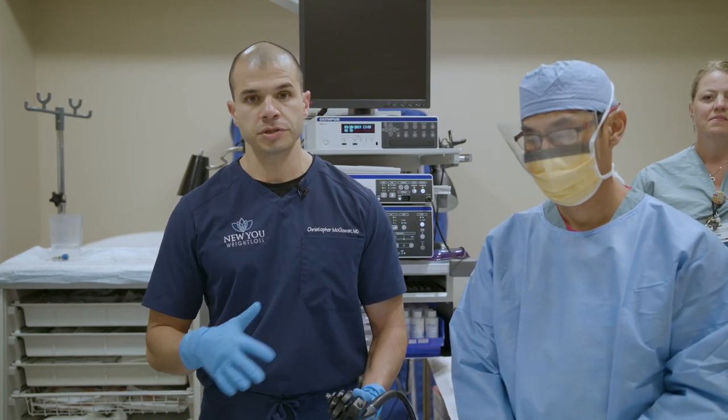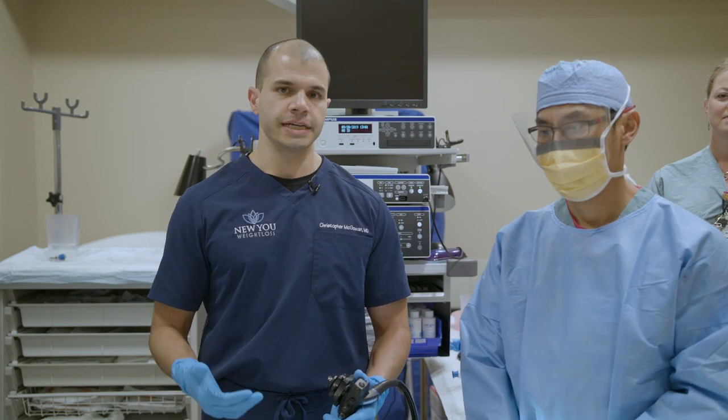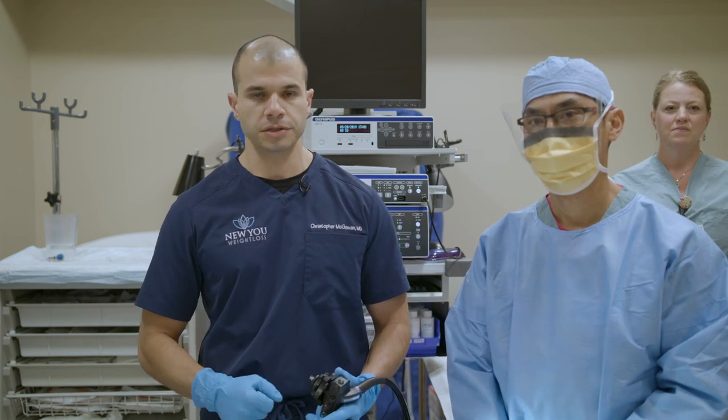Good afternoon and welcome. We're here in North Carolina and we are ready to do a live endoscopic sleeve gastroplasty or ESG procedure. We are going to show the whole procedure from start to finish. Thanks so much for joining us. I'll basically talk through the whole procedure and explain the technique. We're also going to answer questions, so please write in with any comments and we'll answer any questions that you have.